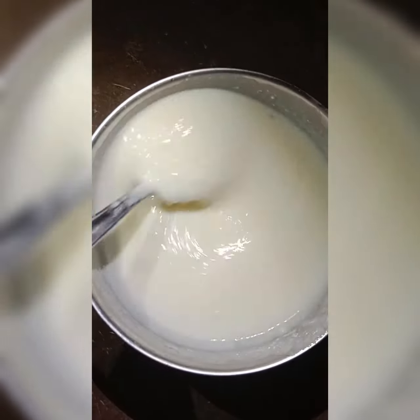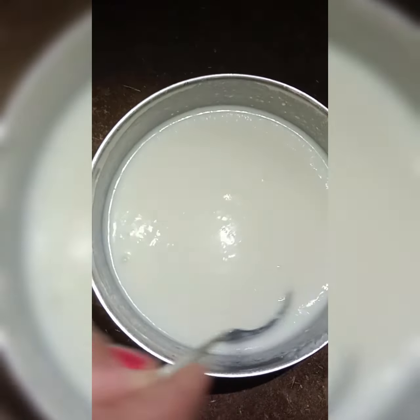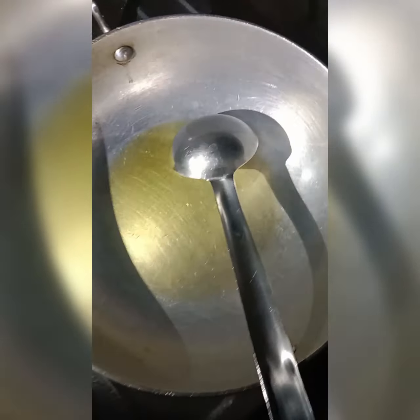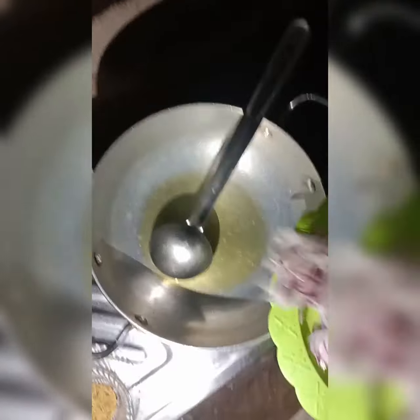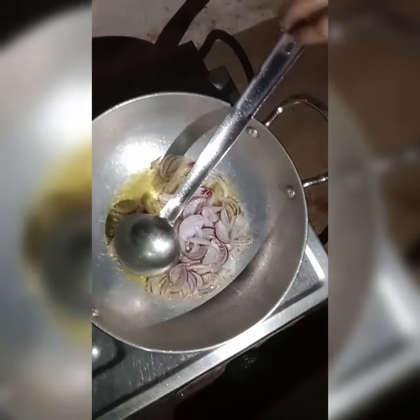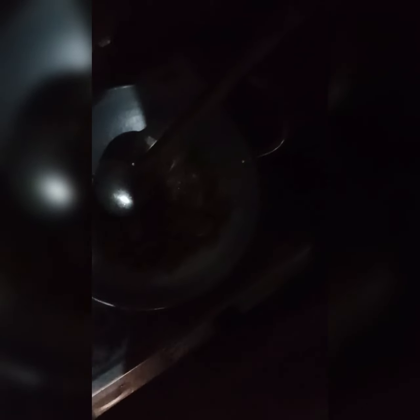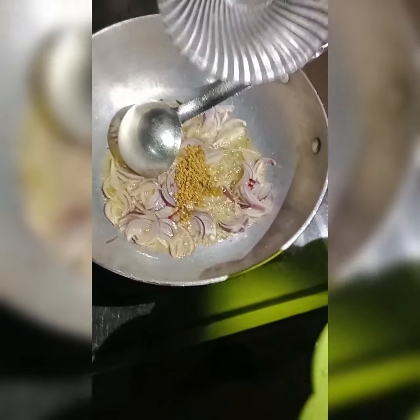I am putting some mustard oil in the pan and waiting for it to heat. Meanwhile, I am mixing the curd and adding some water to it — enough water so that a good amount of curd is there. Now the oil is heated and I am going to put the ingredients in it.